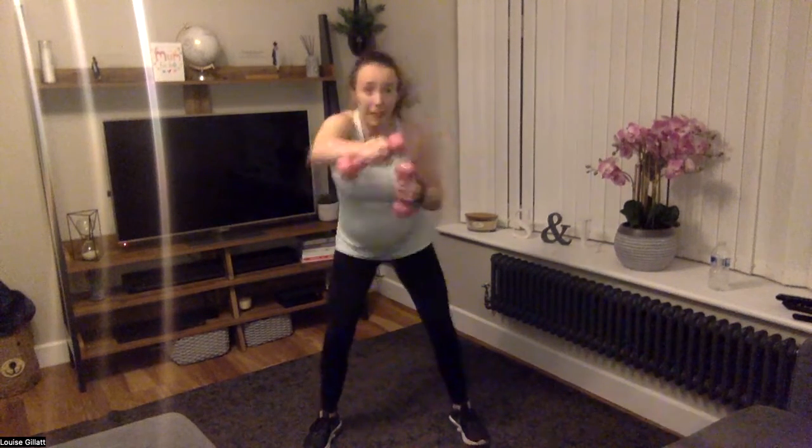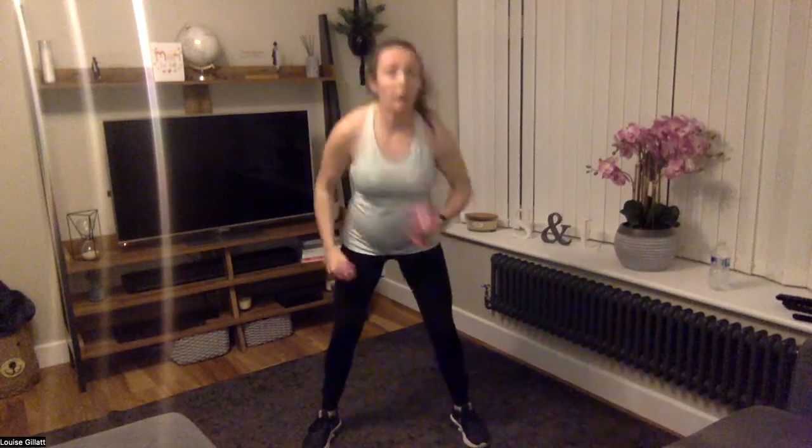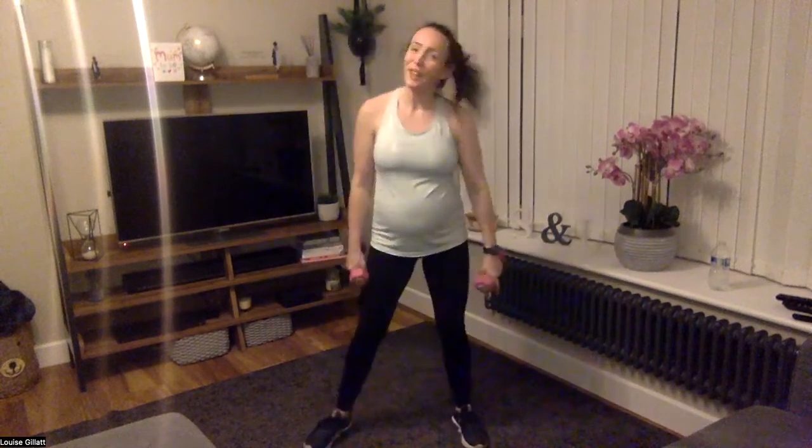Just forwards — relax those shoulders, power the arms out. Two, one — rest for five. Uppercuts for ten. Two, one, let's go — uppers! Three, two, one — rest for five. Back to forwards. Let's go forwards. Two, one — rest for five. Uppercuts. Two, one — let's go!